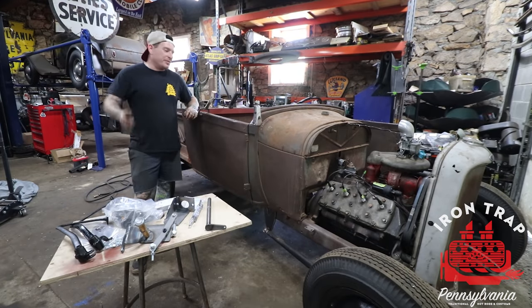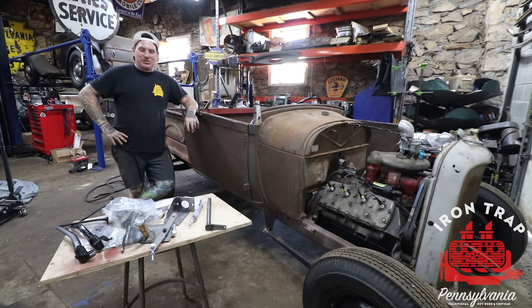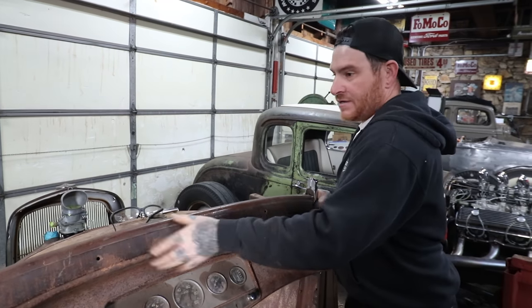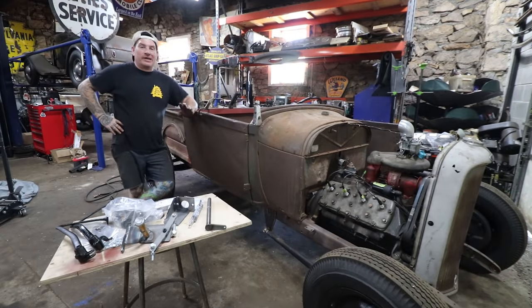Hey guys, it's Matt, IronTrap Garage, and we are back working on the little Roadster pickup shop truck project. We made some big moves in the past handful of videos. We got the engine all mounted up, we got the steering all set, the kickass all over and dashed, and all that stuff mounted in the truck, and it's looking pretty cool. So one of the next things we need to do is work on getting pedals and brakes and clutch all sorted out on this truck.